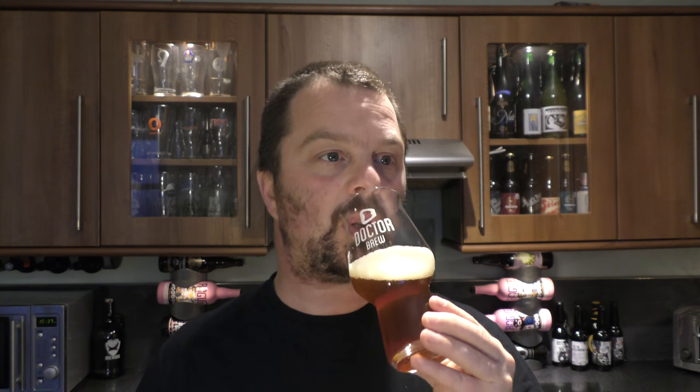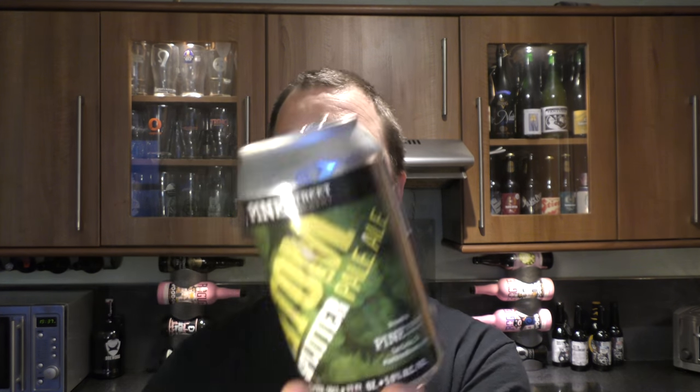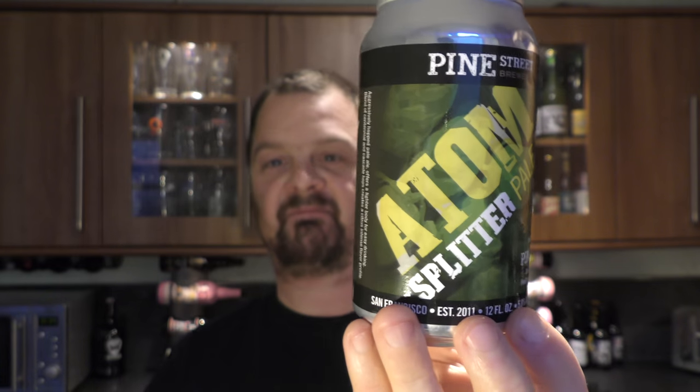Shall we get a rating? Pine Street Brewery Atom Splitter Pale Ale, 5% ABV — I like that enough to give it a 9 out of 10. It's a 9 out of 10 from Relo Craft Beer. Put your comments in the comments box, please subscribe for our daily beer reviews, and cheers.